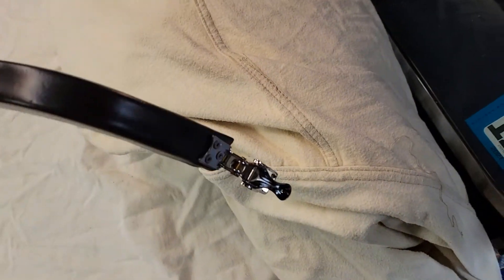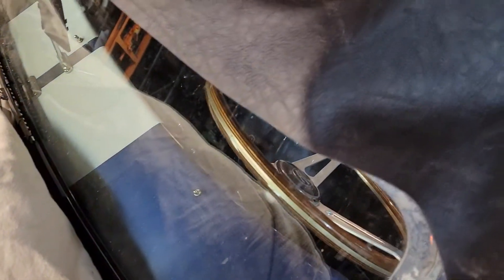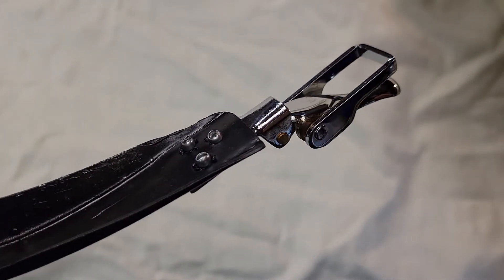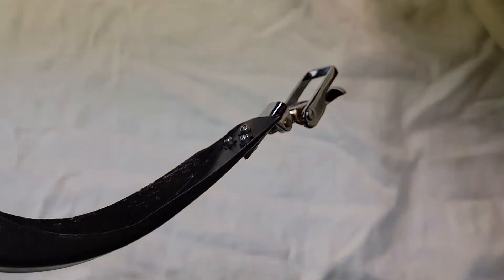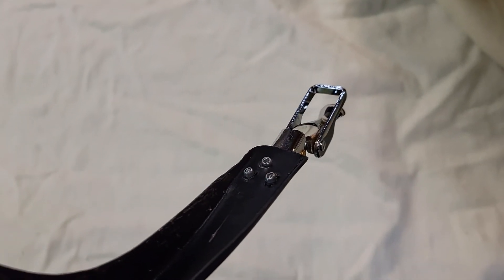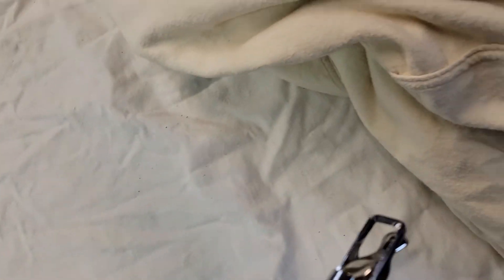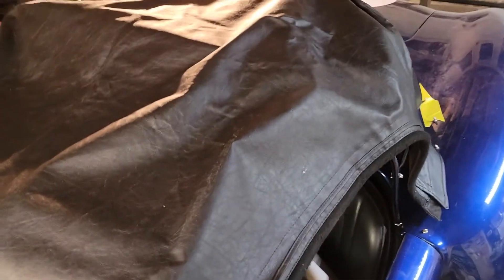I've got the over-center latch, or suitcase latch, riveted up to the end of the split header bow. The other end is held in place with the little nail head that slips into the slot of the windshield. I have to peen over and make the ends of those rivets a little flatter. I'm using steel rivets with a steel mandrel for strength, because there are only three little one-eighth-inch rivets holding the end of that thing. The top obviously isn't designed to run at 120 miles an hour down the interstate, but we do want it to stay on there.